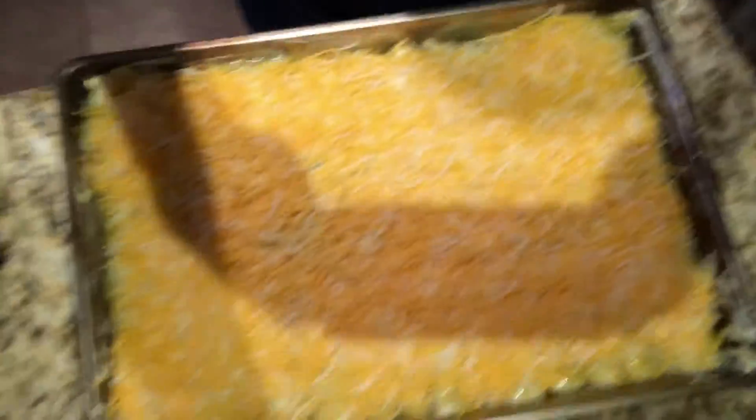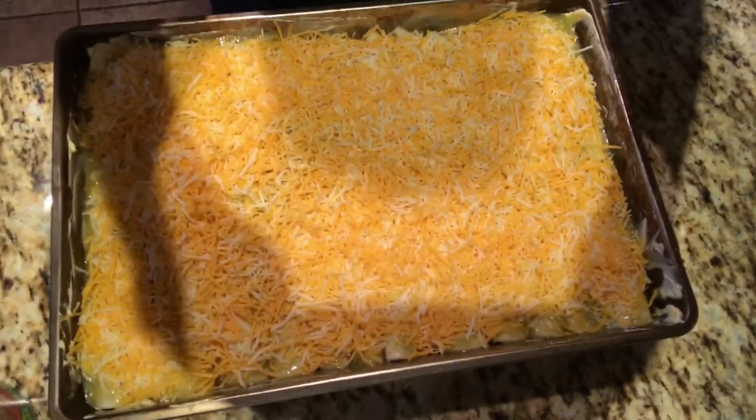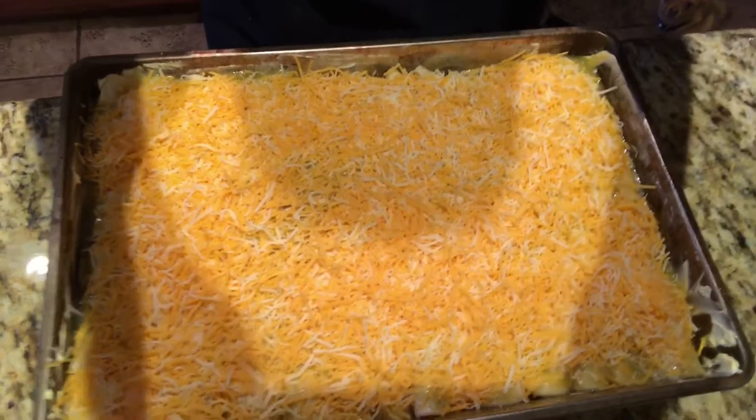The cheese enchiladas look like this before they go in the oven.